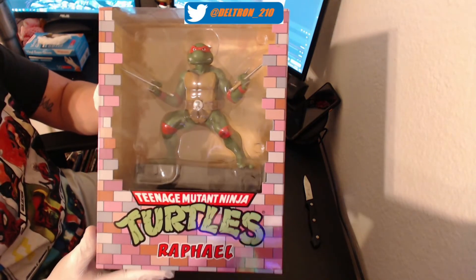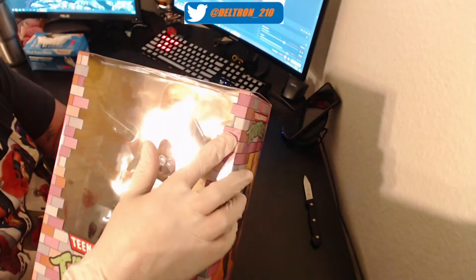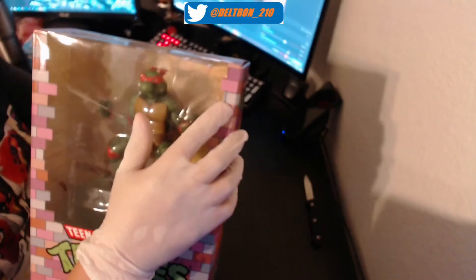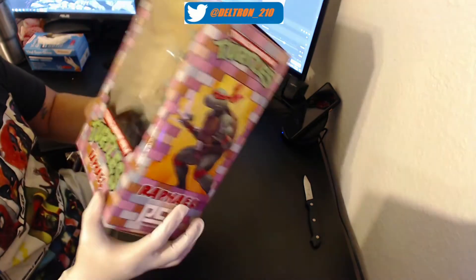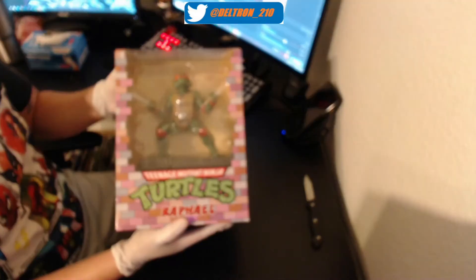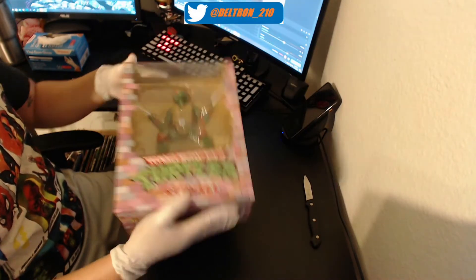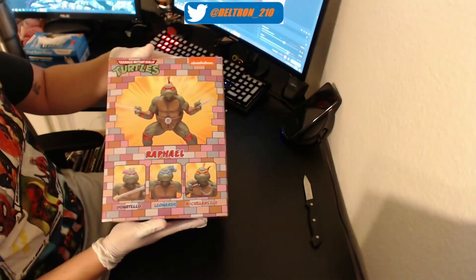When I got it in my hands the first time around I was a little bit upset because when it came in off the truck, it was a little bit damaged — there's a slight little tear. But other than that the box is pretty solid. Again, this is going to be the front, just like I usually do. This is the front, this is the side, this is the other side.